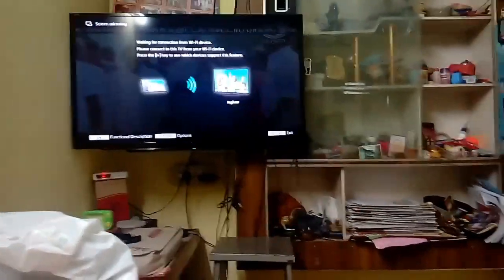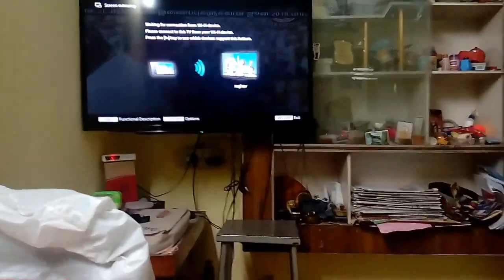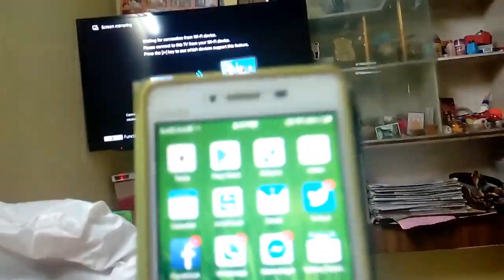This TV is a Wi-Fi TV. The two phones and TV are connected to Wi-Fi. This phone and TV are connected to Wi-Fi.